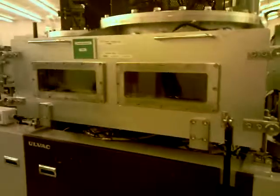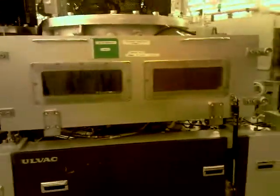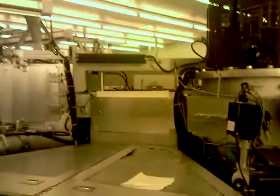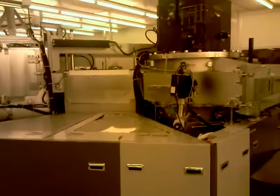Here you can see the main machine — we have some vacuum pumps there, this is the chamber, and here is where the deposition takes place. In this chamber there is organic evaporation. It's a very nice setup, very reliable. That's the whole setup — anyway, thank you, bye.